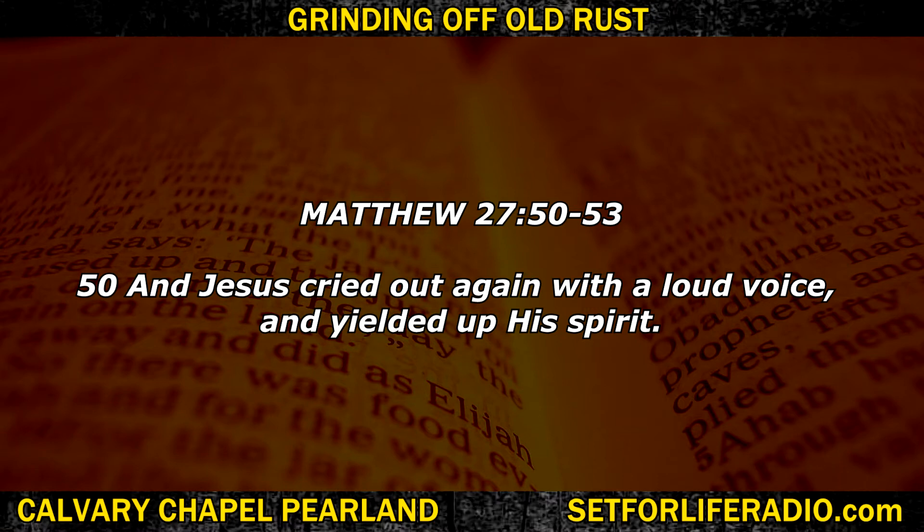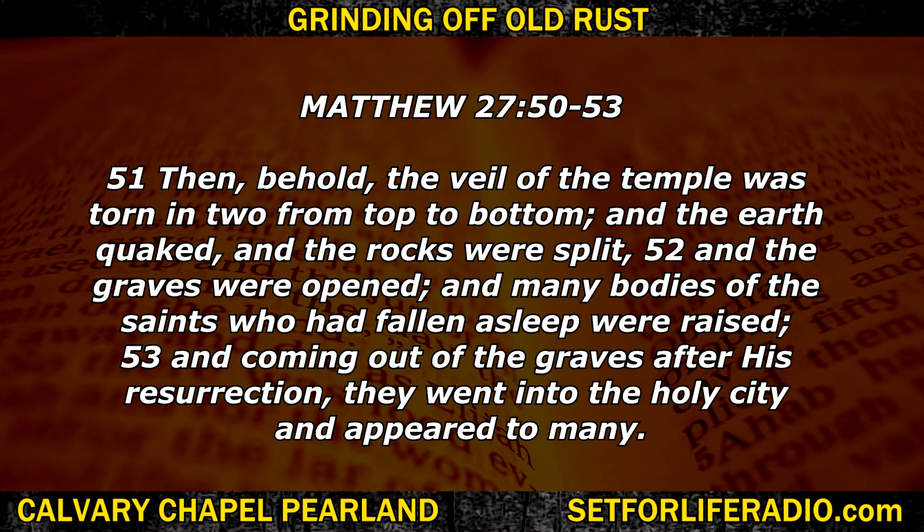Matthew 27:50 — 'And Jesus cried out again with a loud voice and yielded up his spirit. Then behold, the veil of the temple was torn in two from top to bottom, and the earth quaked, and the rocks were split, and the graves were opened, and many bodies of the saints who had fallen asleep were raised, and coming out of the graves after his resurrection, they went into the holy city and appeared to many.' Did you know that in the resurrection story, it wasn't only Jesus that rose again? A lot of people who had died rose also, and they went and told people the gospel story — that they needed to get right with the Lord. Can you imagine? Uncle Bob has been dead for a while, but all of a sudden he crawls out of his grave and says, 'You need to get right with the Lord, friends — Jesus is the Messiah.' That is how you spread a gospel story.